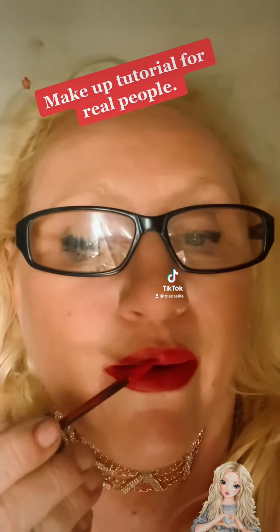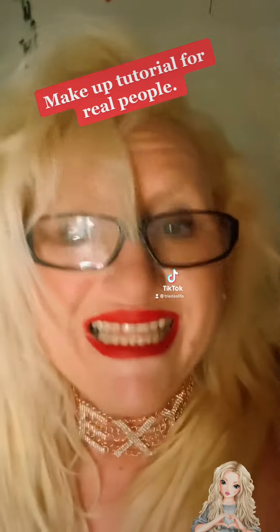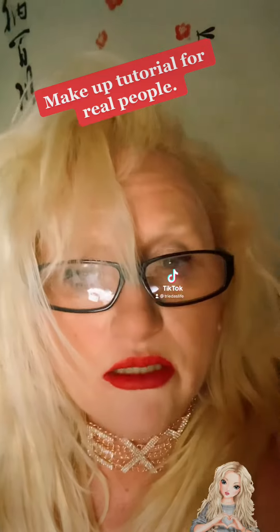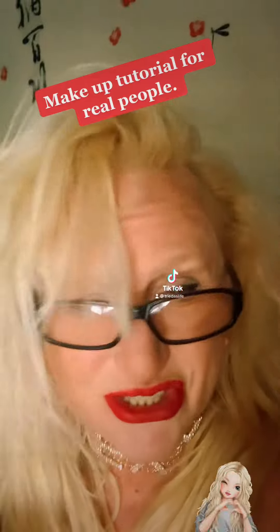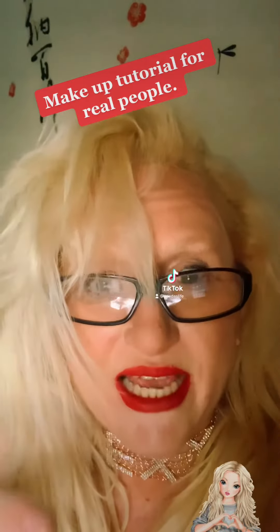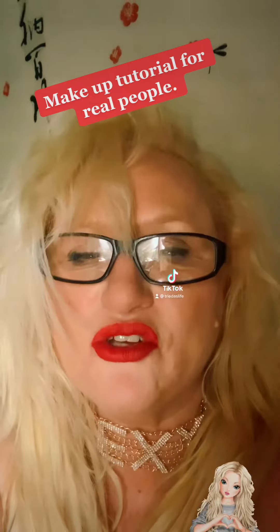Here we go — we smudge. Shake your hair. And that is how you do your makeup when you have no time and you just can't be bothered. Try it — don't bother with all these daft colors. Have a good day, guys!